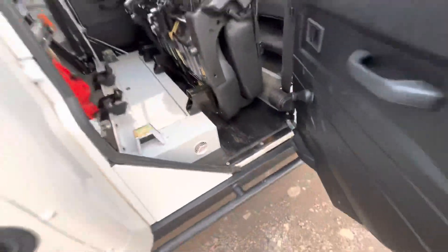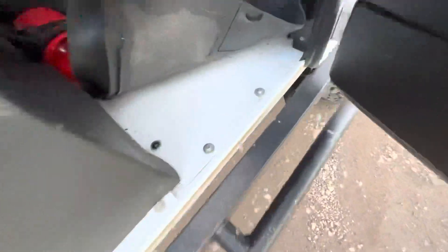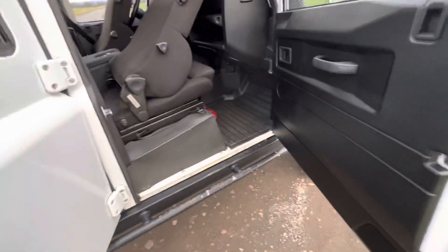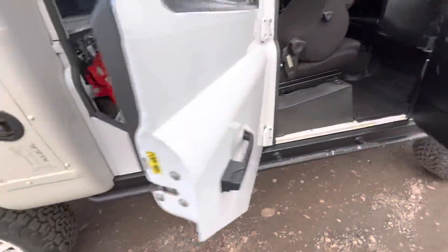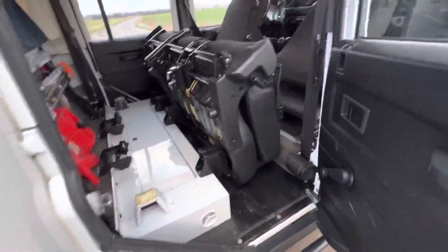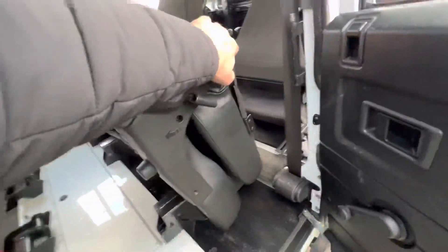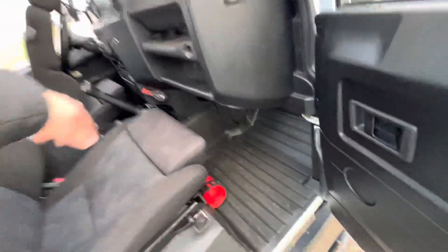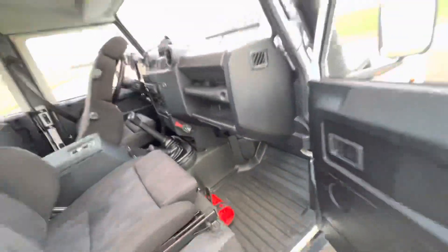Here's what it looks like if you don't insulate it. We have insulated the doors and put wax inside to avoid corrosion. Defenders don't rust — they corrode — because they're made from aluminium.